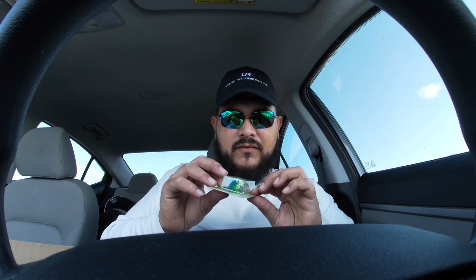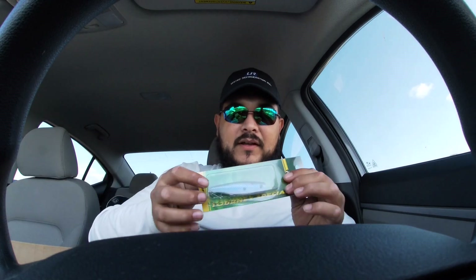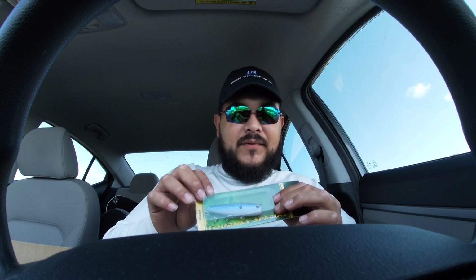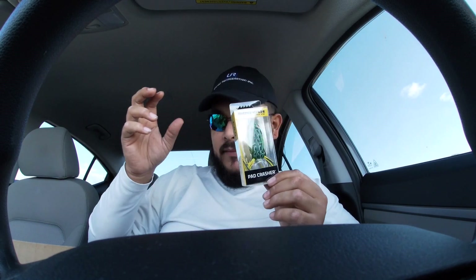We got another crankbait — looks like a deep diver, probably around six to ten feet or eight to twelve feet. It's a nice color, kind of like a sexy shad type of color. Then we got another crankbait in white natural color — that's gonna be a great color. This popper right here is what I was actually excited for — I've recently been getting into poppers, that's one thing I was looking forward to. We got a Booyah Baits pad crusher frog — I'm a huge fan of their baits.